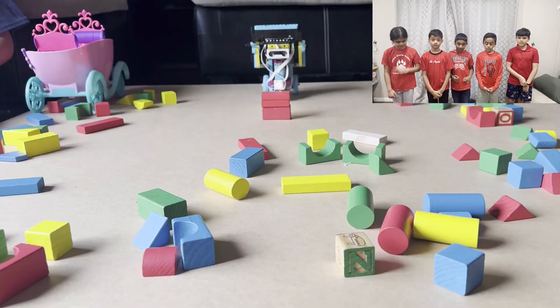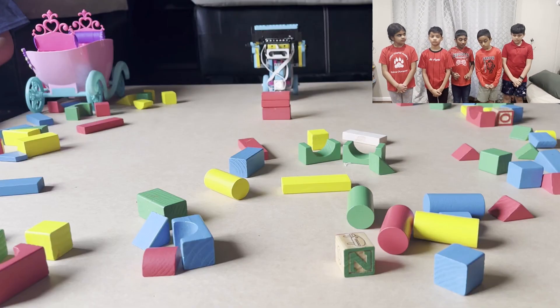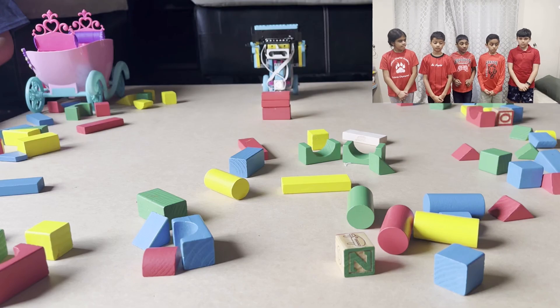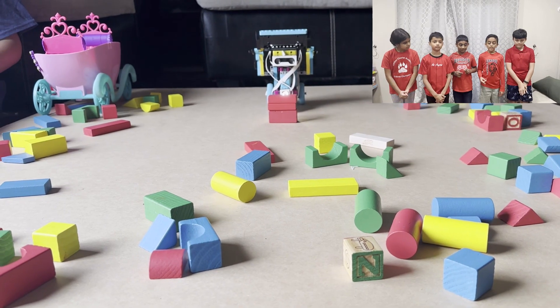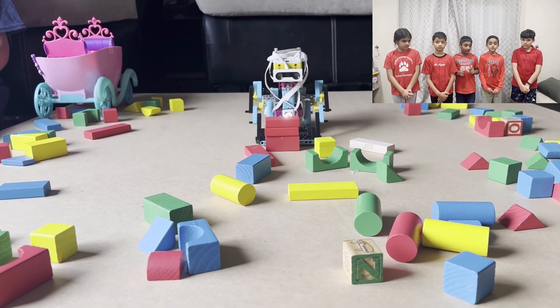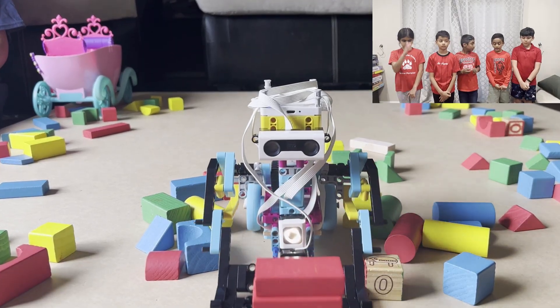The robot that we made cleans snow. All the blocks are represented as snow, and the red block in the middle starts to roll off. It goes back and puts down a shovel to get ready. After it goes forward, it goes to the edge, and it will stop.